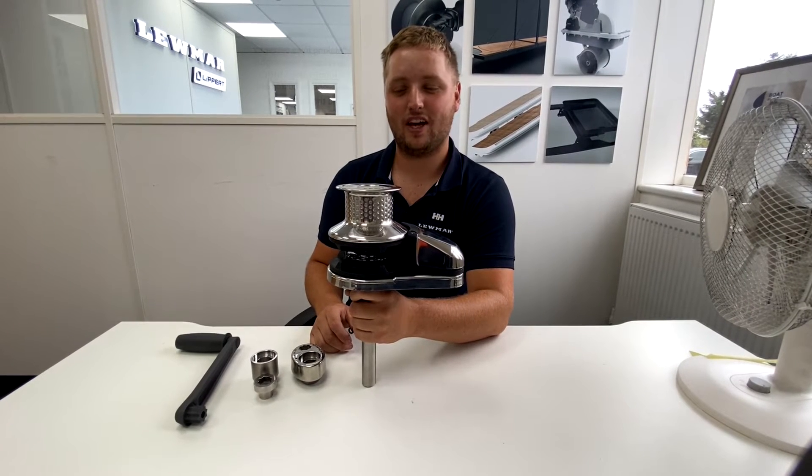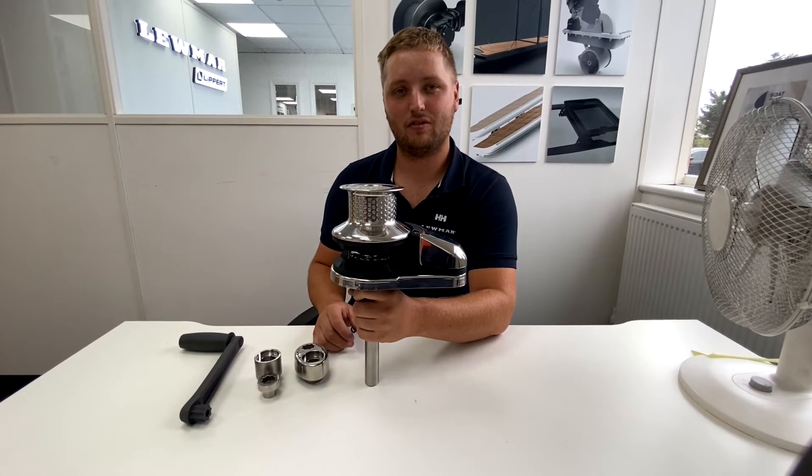Hi, my name is Jack from Lumar Tech Support, and today I'm going to go through the manual recovery kit of the VX Windlass.